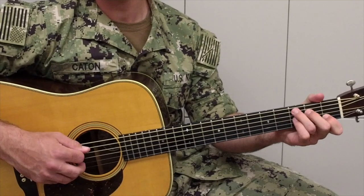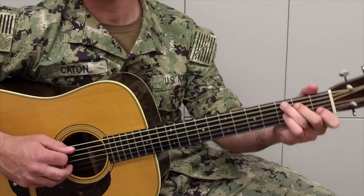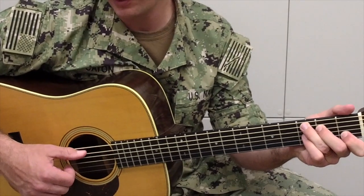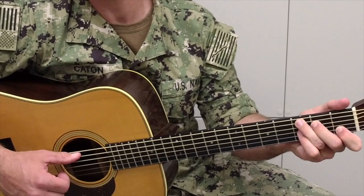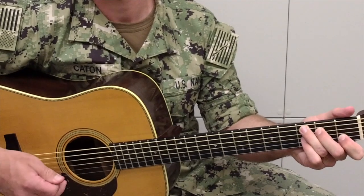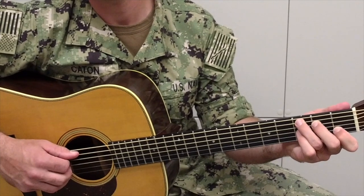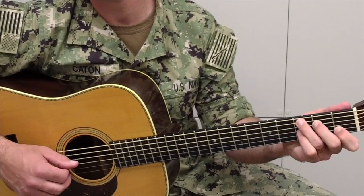To do this exercise, go ahead and grab your basic C chord. And starting on the A string, or fifth string, we're going to start with a downstroke with the pick in the right hand, and alternate pick the first three notes of the chord across the fifth, fourth, and third strings.